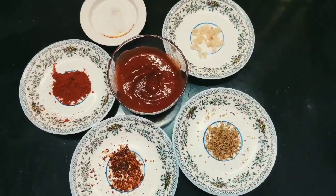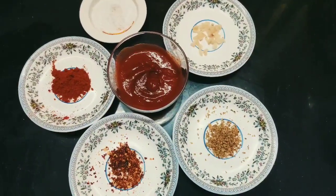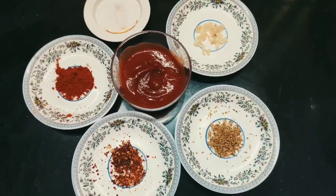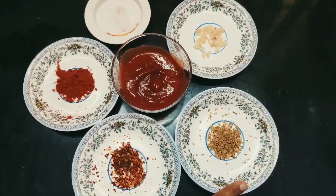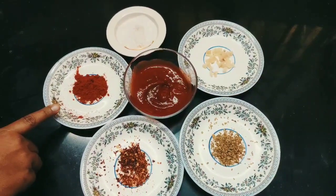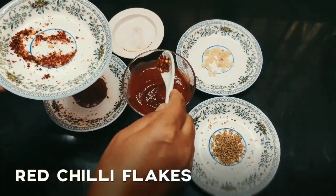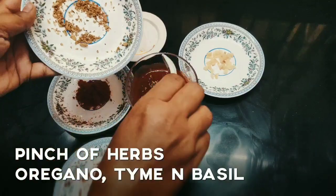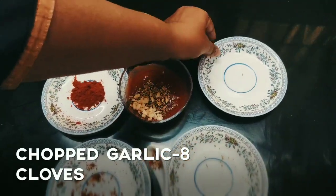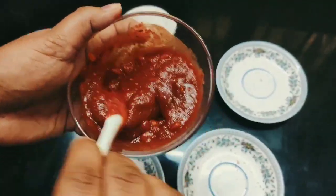Now to prepare the pizza sauce, you require half a cup of tomato ketchup. If you know how to make tomato ketchup, please go to my description box and find the link below. Add half a teaspoon chili flakes and a little pinch of oregano, thyme and basil — you will get this in a local supermarket. Now let us prepare the sauce. The pizza sauce is ready.